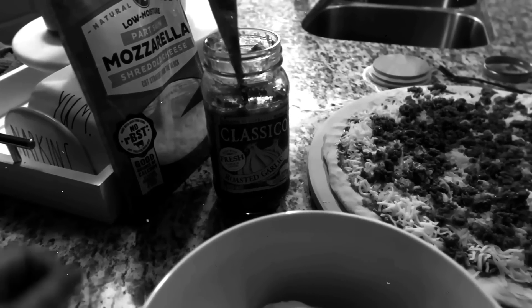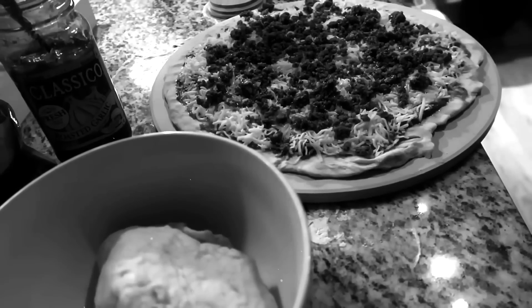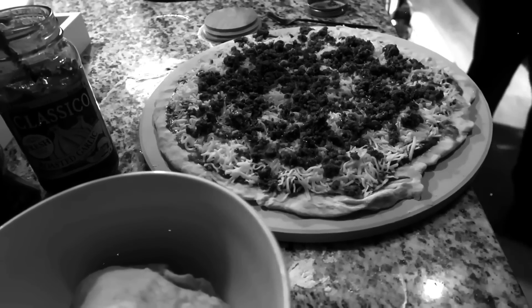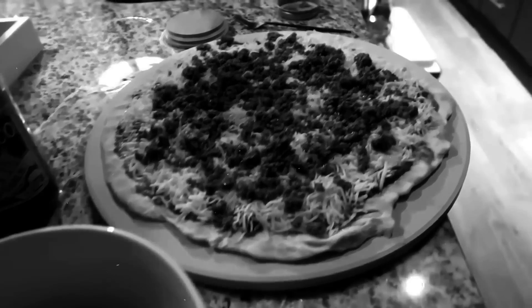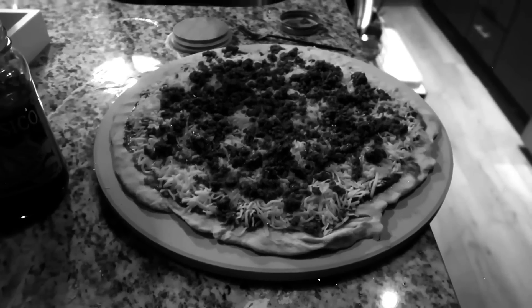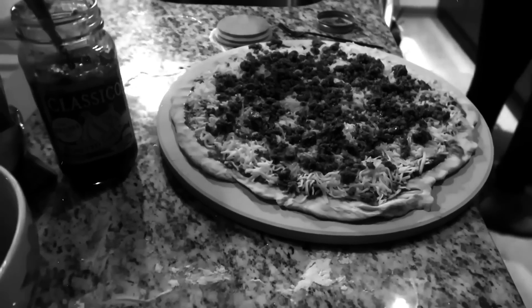And then using some roasted garlic, mozzarella cheese, we're going in with some crushed red peppers on top. There's jalapeños and sausage, right? Yeah. So she just has to put it in the oven. She did this — I didn't even touch it. I'd probably mess it up.